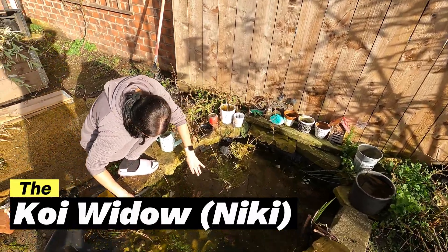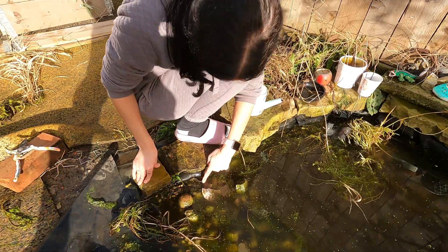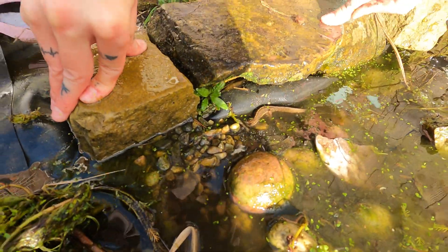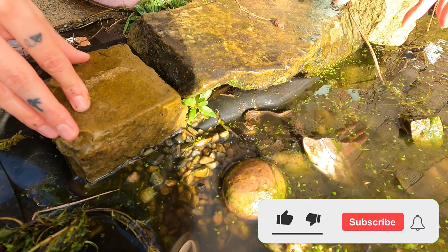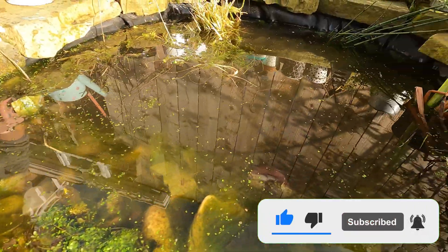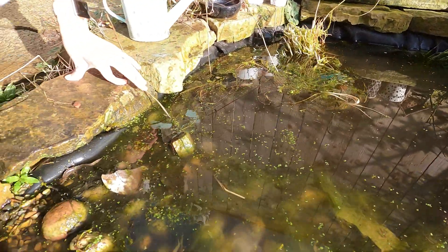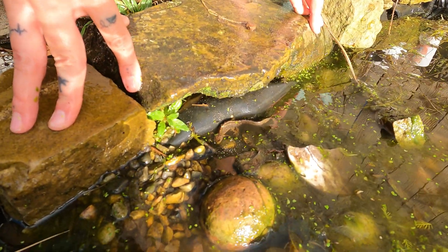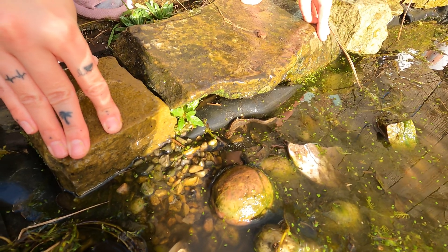Just caught the koi cleaning the pond out — is it a newt? Is it a newt? We've got a newt! Oh my god, that's so cute! Oh wow — I'm in a wildlife pond! Full of duckweed, blanket weed, and a newt. Oh, that's so good!